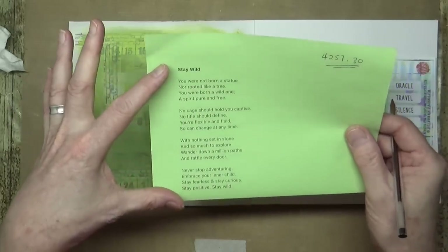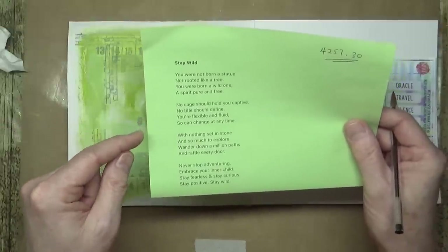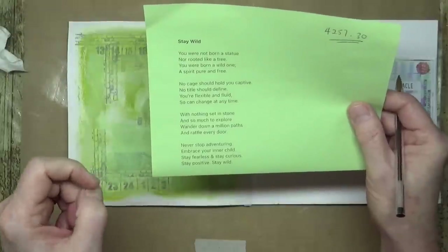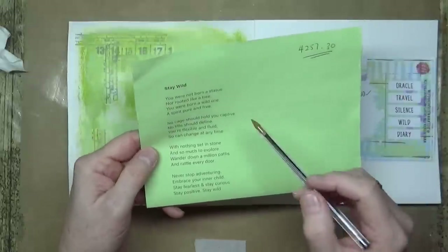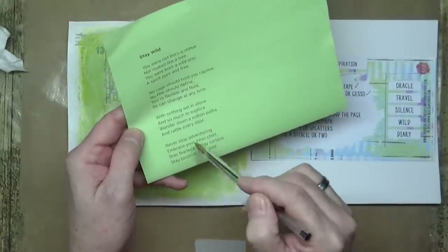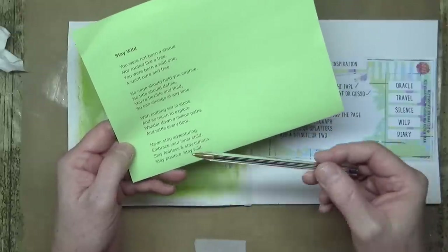The poem goes: 'You were not born a statue, nor rooted like a tree; you were born a wild one, a spirit pure and free. No cage should hold you captive, no title should define — you're flexible and fluid, so you can change at any time. With nothing set in stone, so much to explore: wander down a million paths and rattle every door. Never stop adventuring, embrace your inner child; stay fearless, stay curious, stay positive, stay wild.' I thought the last stanza would work really well as my illegible text.